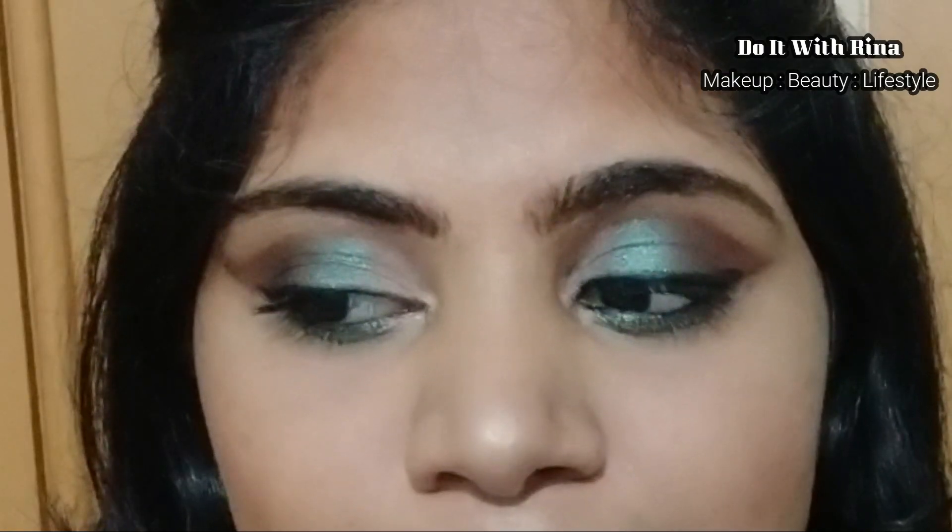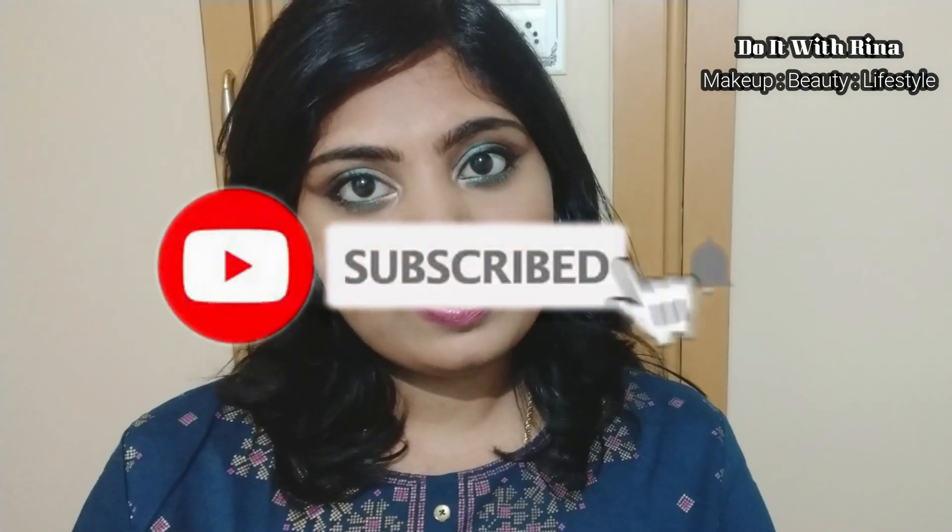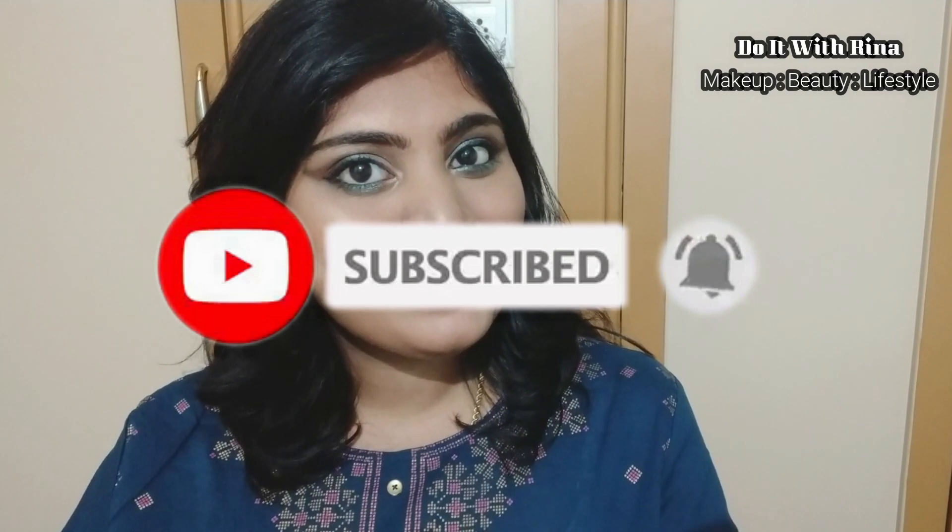Hey guys, welcome or welcome back to my channel. In today's video I'm going to show you all how I created this easy look using only Wet and Wild products. I've got a few new products from Wet and Wild for this video especially, so I'll be giving mini reviews for all the new products as well. I'll also show you guys how to save your eyeshadow look if you accidentally mess it up. So if you guys are as excited as me, continue watching!